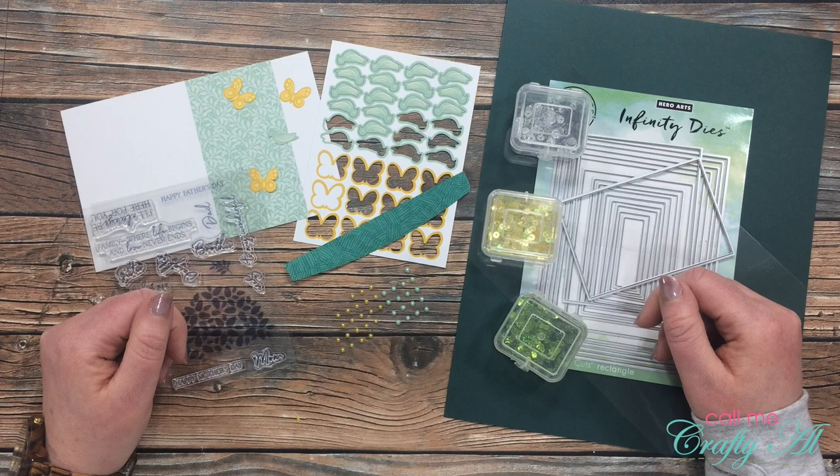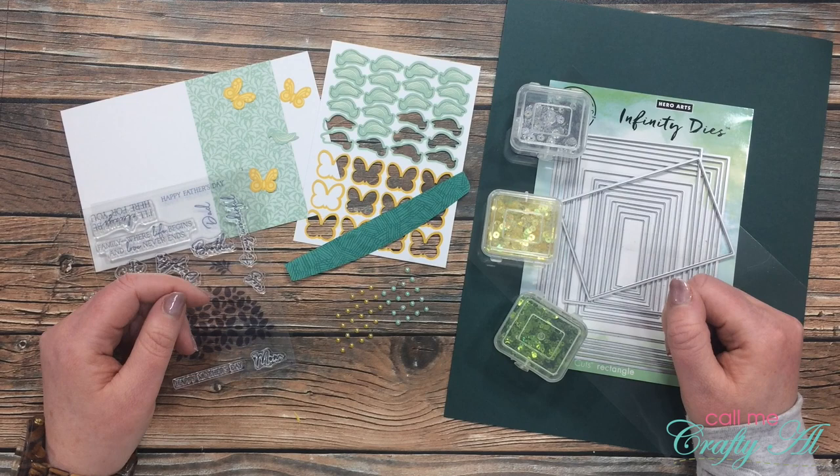Hello crafty friends, it's Alicia of the Call Me Crafty Owl YouTube channel, and in today's video I'm going to be sharing with you how I made my fourth alternative using the April 2020 paper pumpkin kit.